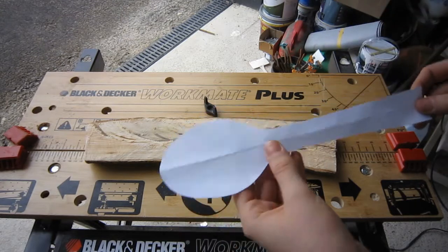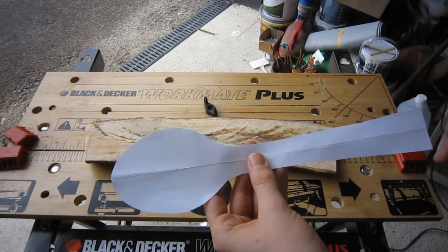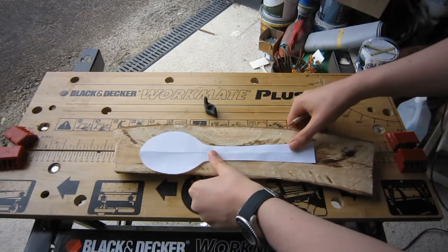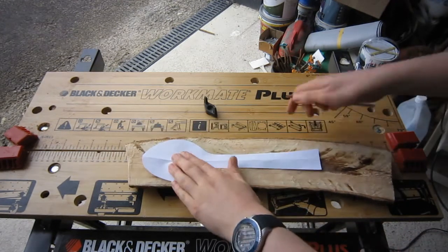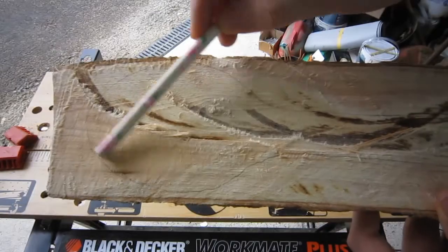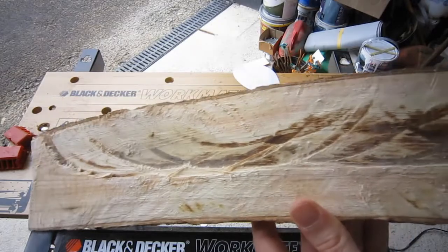Here is my template — I've cut this out of paper and I'll leave the link to the file in the description box below. First of all, I'm just going to place this on the wood that I've cut and then draw around the outside. Then I'm going to use an electric jigsaw to go around the edge and outline the cut.